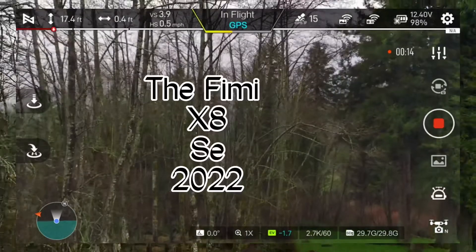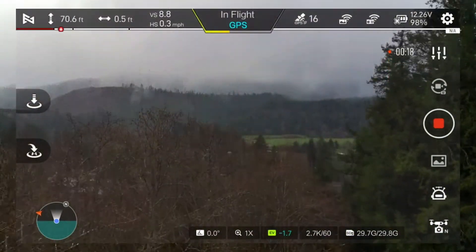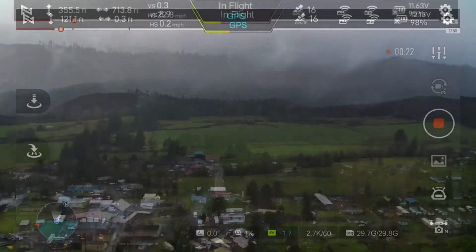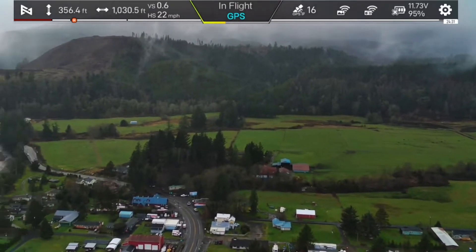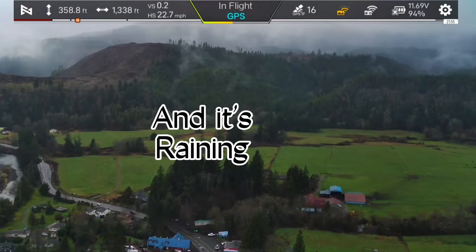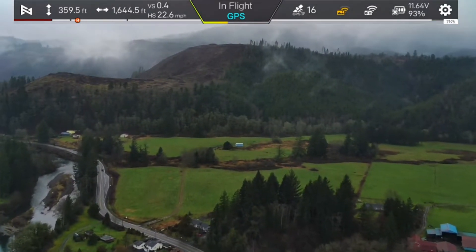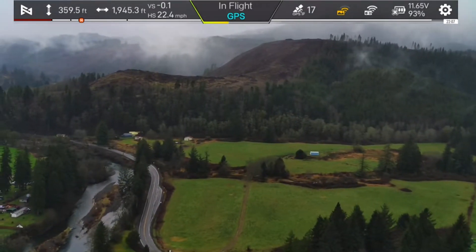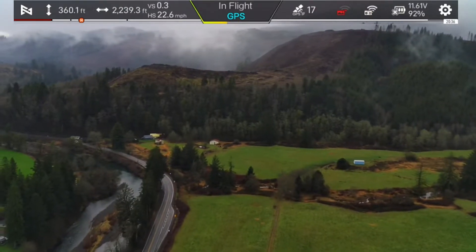The FIMI X8 2022 is rainproof and it's raining — what do I do?